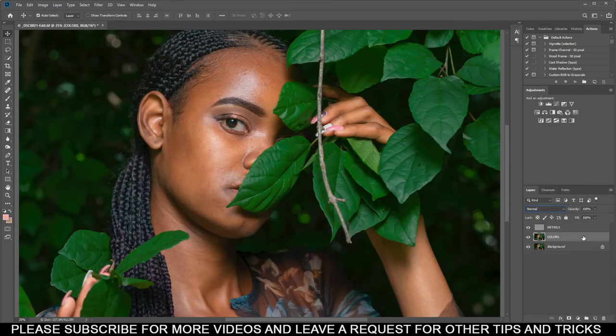Another trick I do to balance the skin tone is to add another layer — select down on Colors, add a layer, and name it 'Tones.' Then select the bottom layer, press Shift and click the top one, then Ctrl+G to group them. Name the group 'Frequency Separation' or just 'FS.' This is where the fun part comes in.